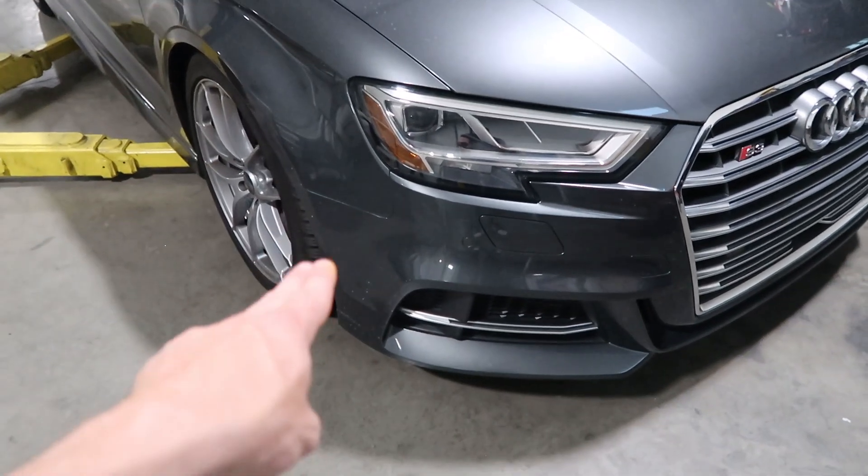After a long fight, the OEM grill is finally out. Now it's time to transfer all the sensors, put on the rings, and start putting the car back together. There were just so many clips around the bumper — I was being really careful, which is why it took a long time. This is my first time doing it, so I didn't know exactly where everything was. I did break a few small clips on the bumper, but I don't think it's going to be a big deal.